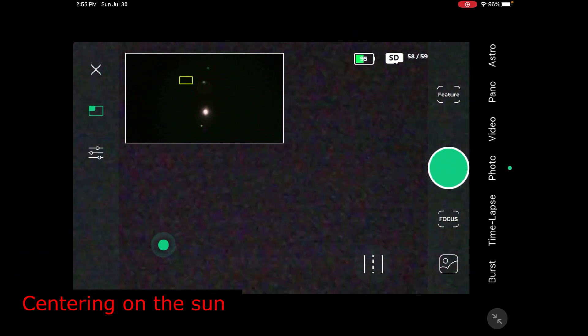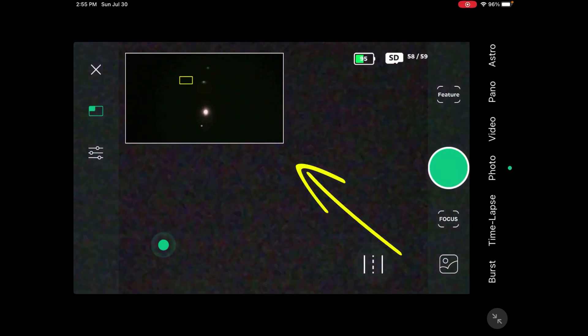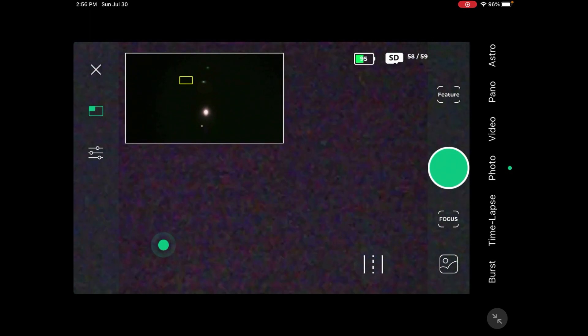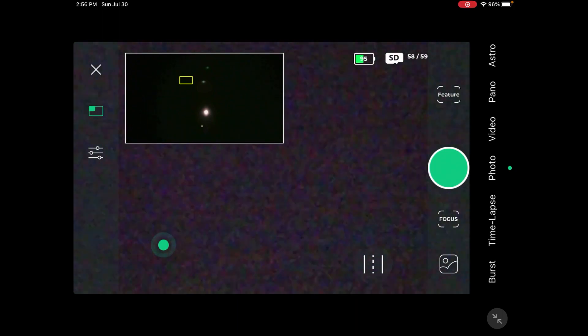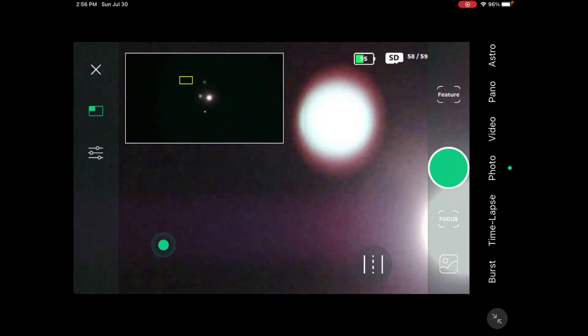On the screen, you'll notice the wide field image has the Sun in it — that's awesome. Using the wide field makes it really easy to find the Sun. Believe it or not, the Sun is actually one of the hardest things to find with normal solar imaging unless you have a solar finder. What you want to do now is center it in the wide field so it appears in the telephoto lens — we'll scroll up with the joystick.